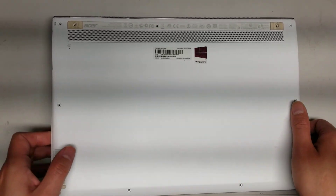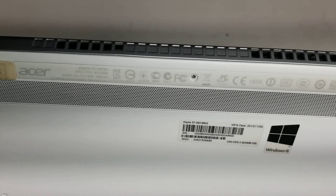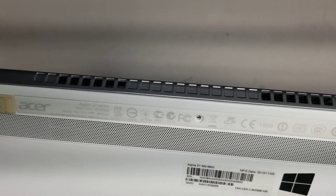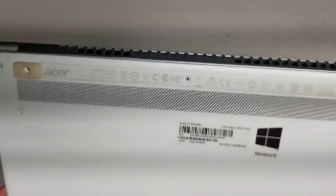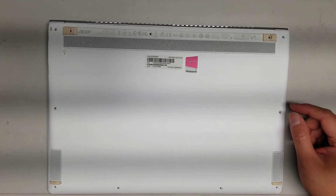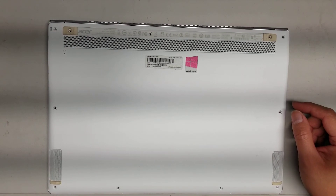I'm going to show how to open up and disassemble this Acer Aspire S7, specifically the S7-392-6832. First, what you want to do is remove all the screws from the bottom. This is using a T6 bit.